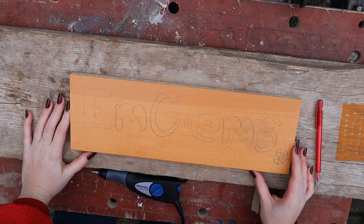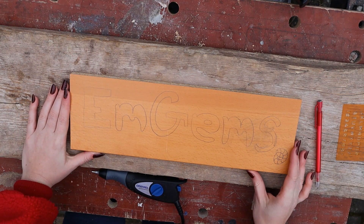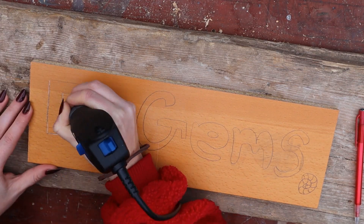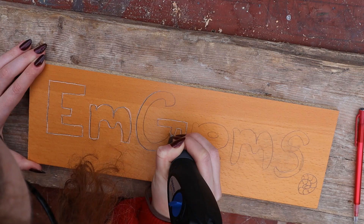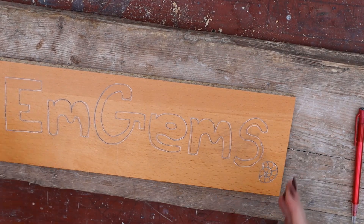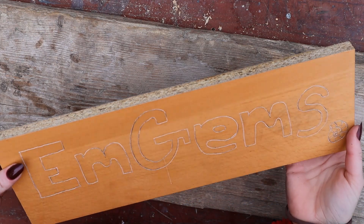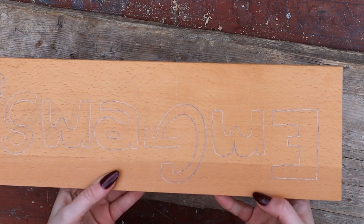I'm not sure if you can see how tiny my attempt at an 'E' is — it's very amusing. I'm going to go back onto the other side and figure this out. I think it's for detail work, so I can't do a massive sign. I've written out 'M Gems' and put a little ammonite in the corner. I'm now going to try and engrave this — it'll make a lot of noise, time to annoy my neighbors! I'll speed this part up so we can see how it turns out.